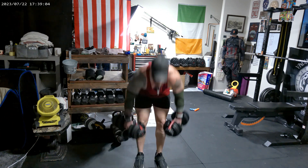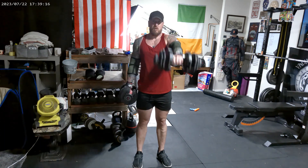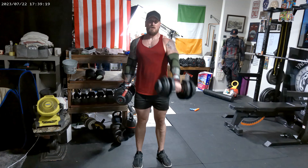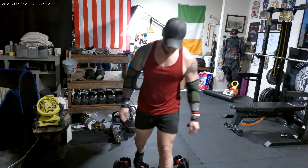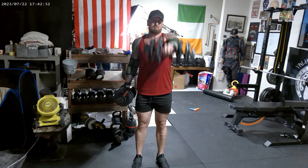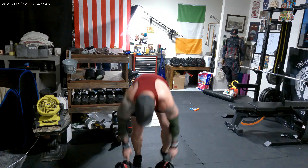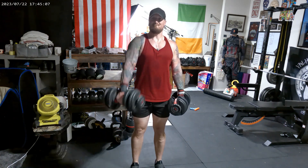All right, set number two for four at 35 pounds. Set number three for four at 35 pounds. Set number four for four at 35 pounds. And our last set of four at 35 pounds.